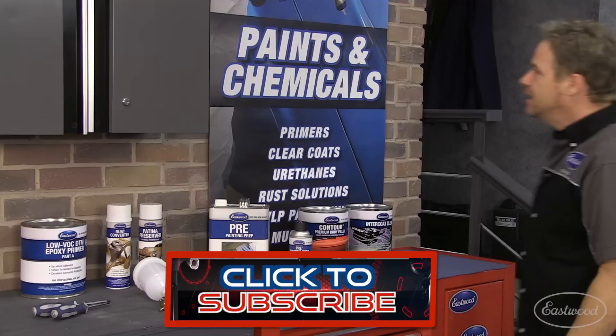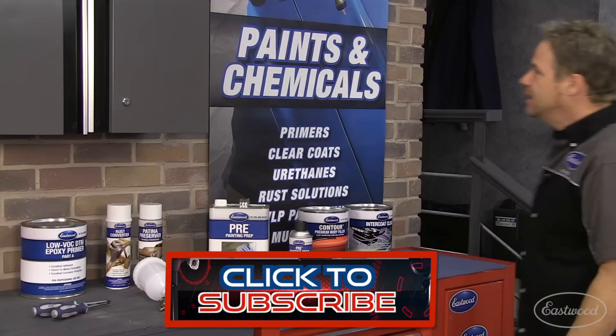For more tech tips from me and Eastwood, make sure you subscribe to us on YouTube before you head on over to Eastwood.com for everything you need to do the job right. We'll see you next time.